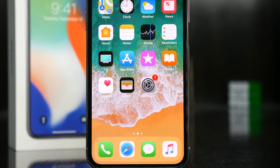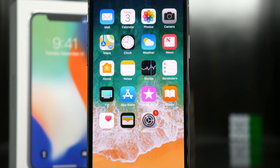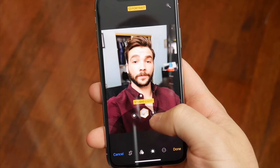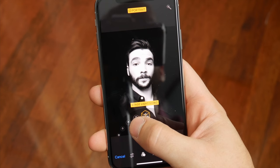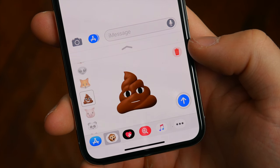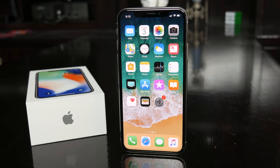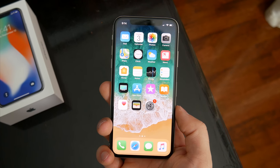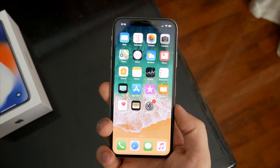I've only had the device for a few hours now — this was just my unboxing and initial impressions — and I really look forward to using it for a while before I jump to any conclusions. I'm interested to see how the cameras hold up against the competition, especially the front-facing camera with portrait mode, and of course all the animojis I'll make and send to my friends. Hopefully you guys enjoyed this video — let me know if you ended up getting an iPhone X and your thoughts so far. Be sure to follow TechDaily on Twitter and subscribe to the TechDaily YouTube channel, and I'll see you guys later.